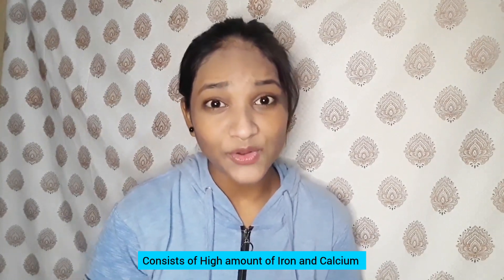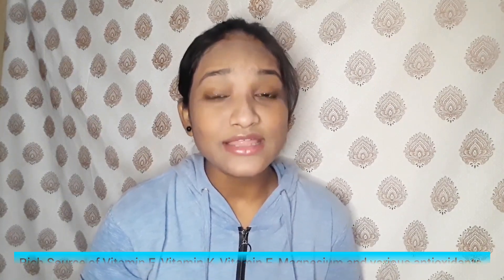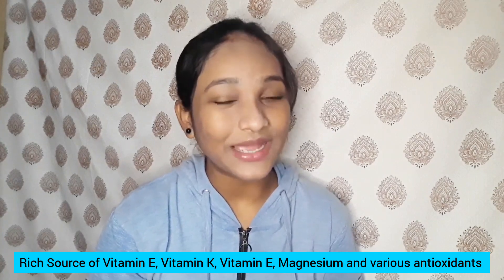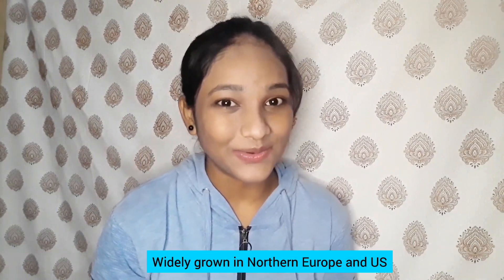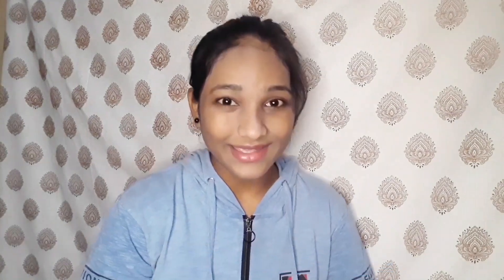Let me tell you some benefits of spinach. It consists of a high amount of iron and also a high amount of calcium. It is considered a rich source of vitamin A, vitamin E, vitamin K, magnesium, and various antioxidants. Spinach grows mostly in northern Europe and the US because it prefers cool weather for its growth.